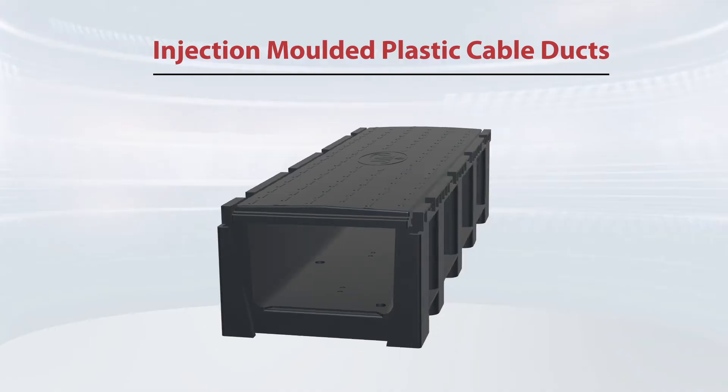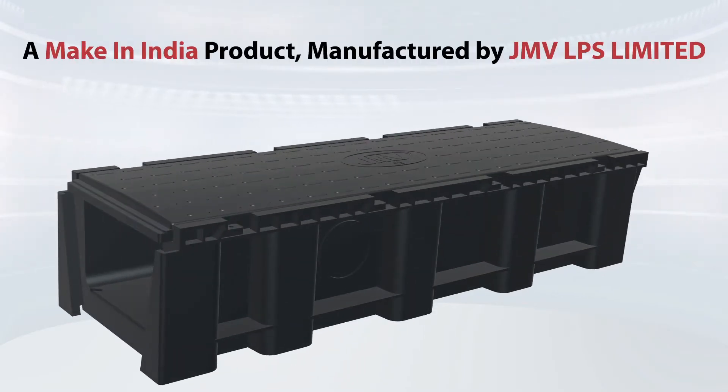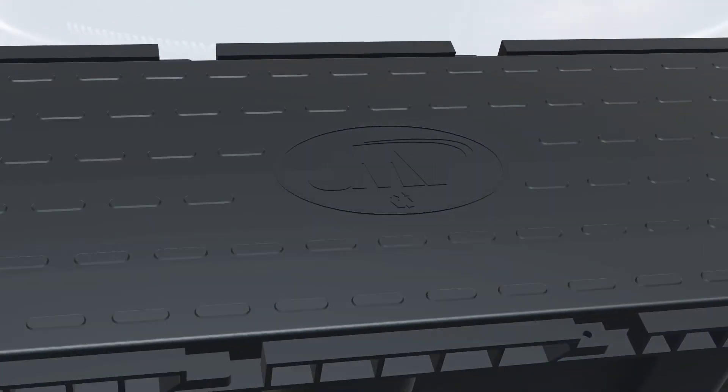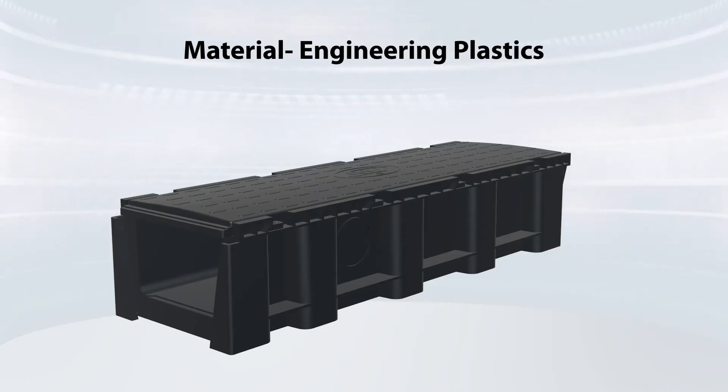Injection-molded plastic cable ducts — a substitute for heavy and bulky RCC cable ducts — now manufacturing in India by JMV LPS Ltd. These are made up of engineering plastics, providing ease in laying the cable above the ground or below the ground.